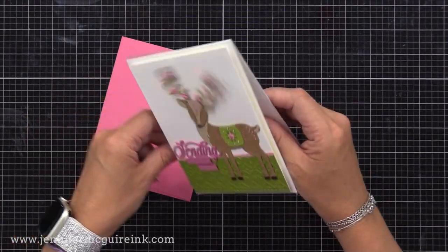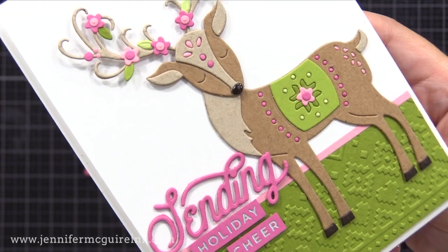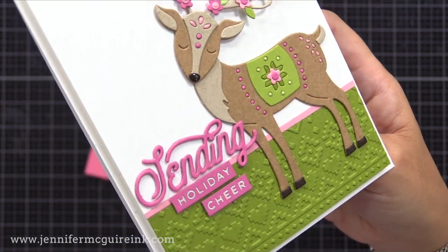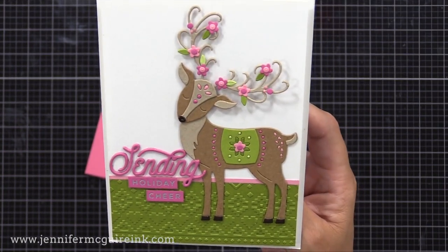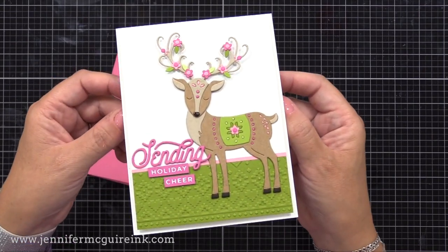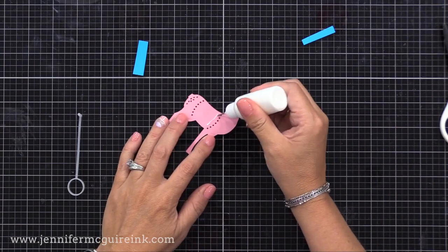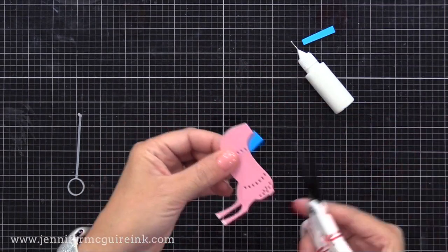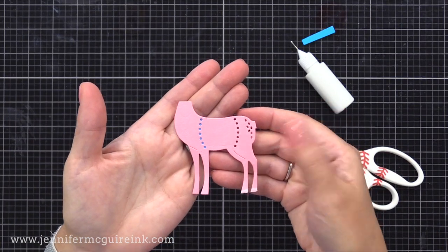Here is the completed card — check out how that head very freely moves back and forth. As soon as you take it out of the envelope you can see the movement. I had a lot of fun embellishing it, but you could definitely keep it simpler. Notice I did die cut inlay with those tiny dots on the deer, but if you don't want to do die cut inlay, you can just glue a piece of scrap colored cardstock behind those little holes. That way a color shows through without having to inlay each piece — a huge time saving option.